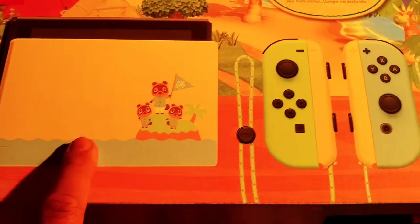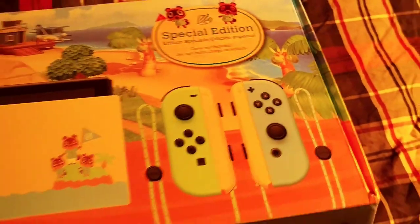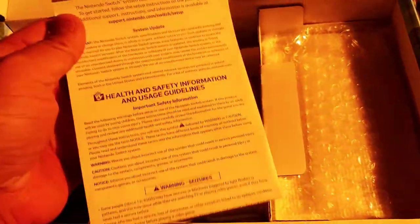Apparently it says here game not included, so yeah, it's just the skin. Oh my goodness - so I'm guessing these are the Joy-Cons, that's the screen, and the whole entire thing here. Safety guide of course, and this one here must be the HDMI to plug from the screen to the TV. And this one here - oh, it's the power adapter, nice.